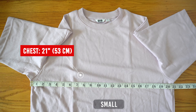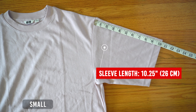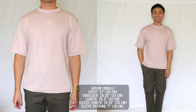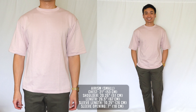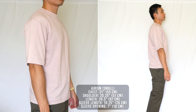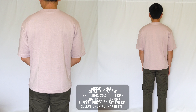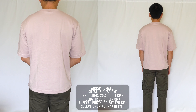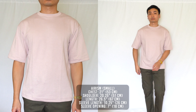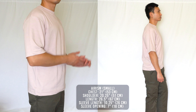Moving on to the fit, starting with the size small. The chest measures 21 inches, shoulder 20.25 inches, length 26.5 inches, sleeve length 10.25 inches, and sleeve opening is 7 inches. Because this is an oversized fit, it's very roomy all around. The 21 inch chest opening is equivalent to a size large Supima. The 20.25 inch shoulders fall past my shoulder line, and the 10.25 inch sleeve length covers my entire upper arm and stops right at my elbows. The 26.5 inch shirt length is the only thing that's not oversized — about the same as the size small UT and Supima. Because of its wide fit and normal length, I'd recommend this tee for guys who are on the heavier side, as the proportions are ideal for covering the belly and looking a little slimmer.